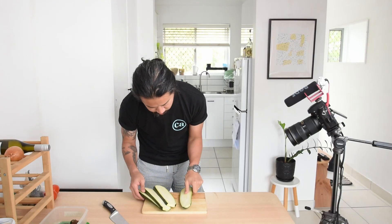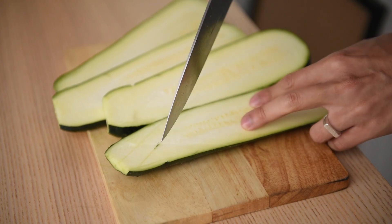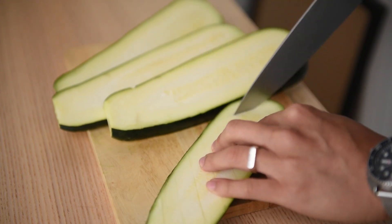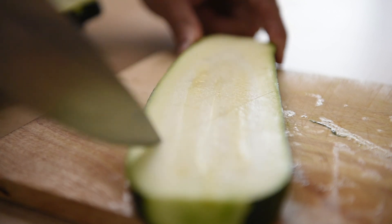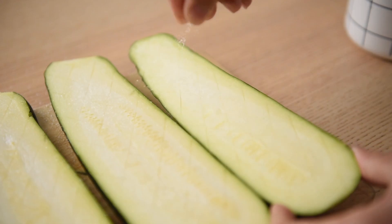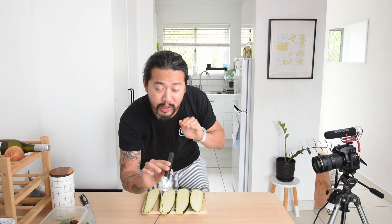Once we have our zucchini steaks, lay them out and we want to score one side of the zucchini. At an angle, work our knife across the zucchini but don't cut all the way through. Turn the zucchini 60 degrees and apply the same amount of incisions across at a different angle to make little diamond shapes throughout. With the scored sides up, we now want to salt the zucchini slices to draw out a lot of the moisture. Be generous with the salt. Now the zucchinis are nice and salted — we're going to leave it for 15 to 20 minutes for the moisture to be drawn out, so when we chargrill it you'll get that nice, beautiful char mark on the zucchini.